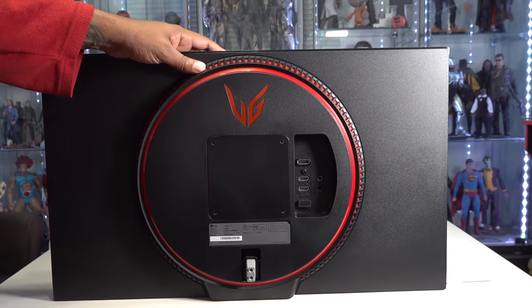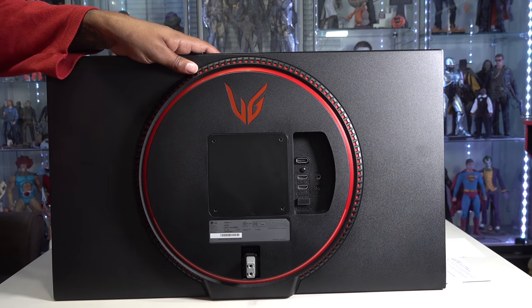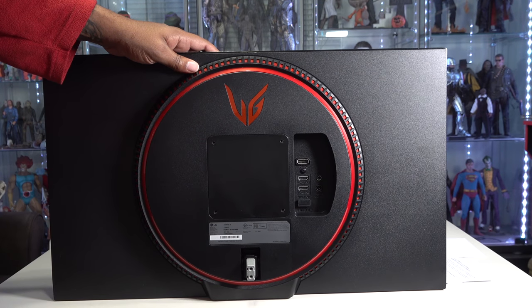It's really a nice design. I like the shell on the back, I like the circle surround, that venting looks nice. So I'm going to go ahead and get this guy on the stand, and then I'll come back once I get it set up.